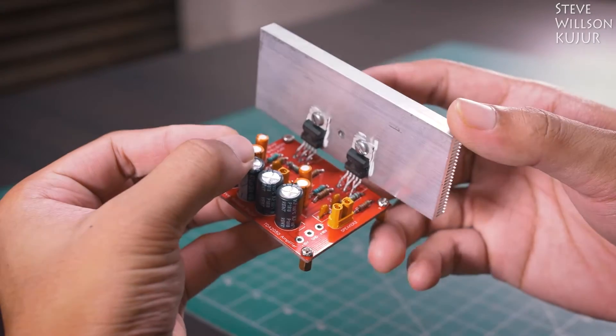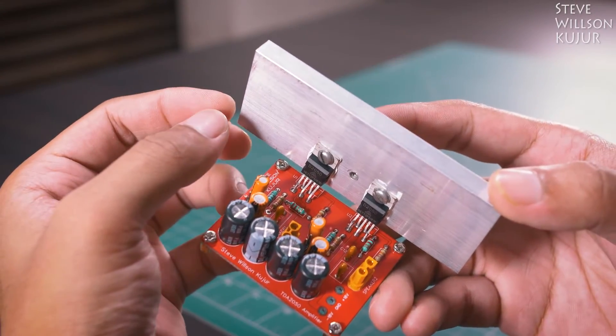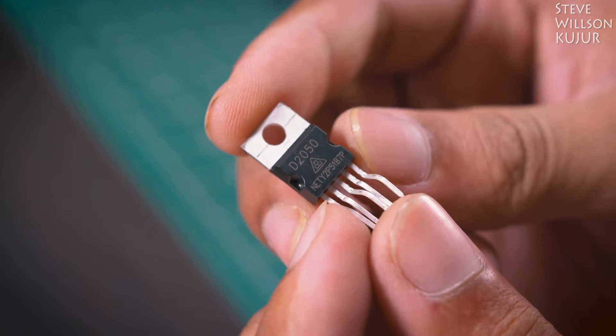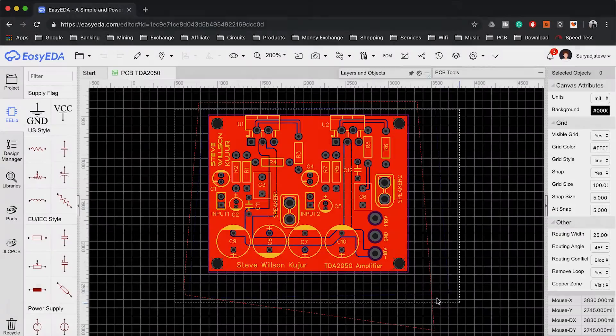Hello YouTube, Steve here. In this video I'm going to show how I made this compact Class AB stereo audio amplifier using the TDA2050 IC. It can deliver up to 30 watts of power per channel. Let's build it.